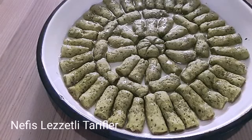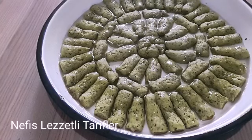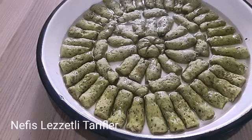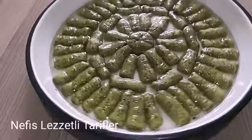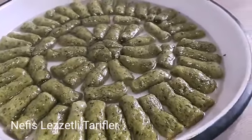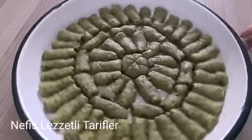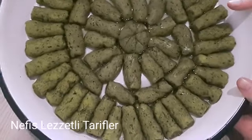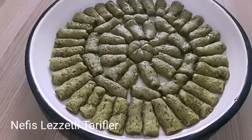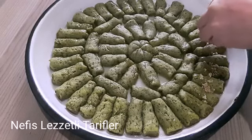Muhteşem bir tatlı oldu arkadaşlar. Yeşillim tatlısı ıspanak ile hazırlanıyor; yeşil rengi ıspanaktan oluyor, onun için de ismi yeşillim. Şerbetli bir tatlı. Değişik tatlı tarifleri arıyorsanız bu tam size göre bir tatlı arkadaşlar. Tatlımızın şerbetini verdim, şimdi şerbetin çekmesini bekleyeceğiz, daha sonra servis yapacağız. Yeşilim tatlımız hazır; gördüğünüz gibi şerbet de çekti. Tatlımızın üzerine ben ceviz ile süsleyeceğim; istediğiniz malzemeyle süsleyebilirsiniz, bu tamamen isteğe bağlı.